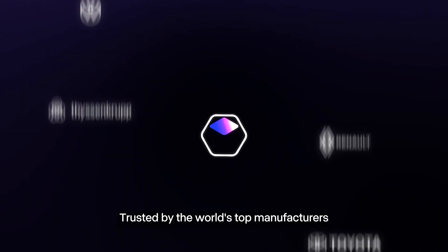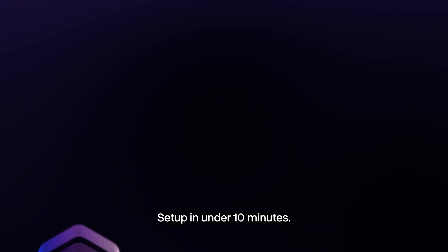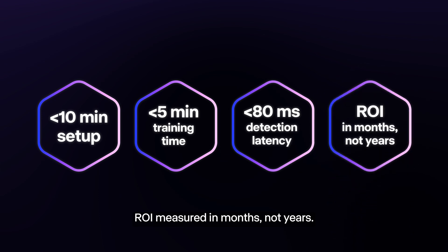Trusted by the world's top manufacturers in automotive, electronics, and home goods. Deployed in more than 100 factories worldwide. Setup in under 10 minutes, training in less than 5, real-time detection in milliseconds, ROI measured in months, not years.